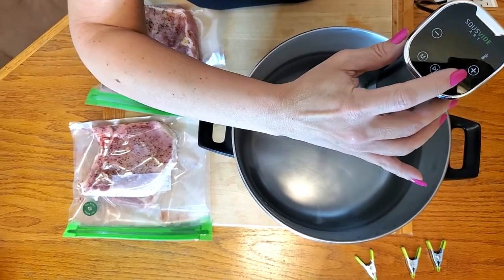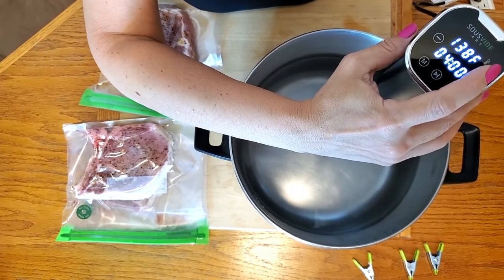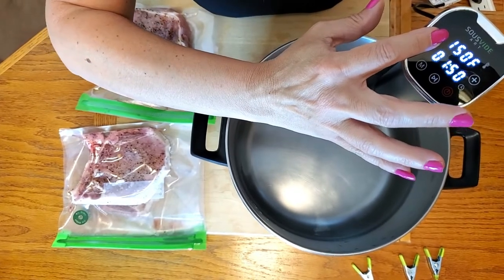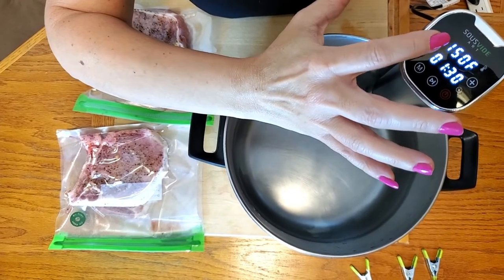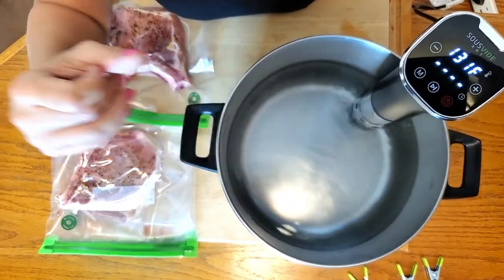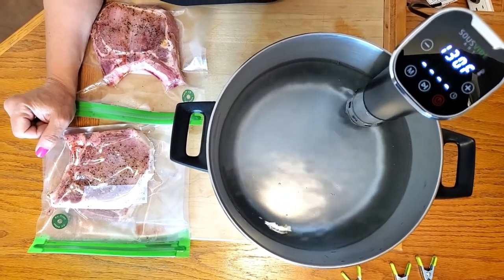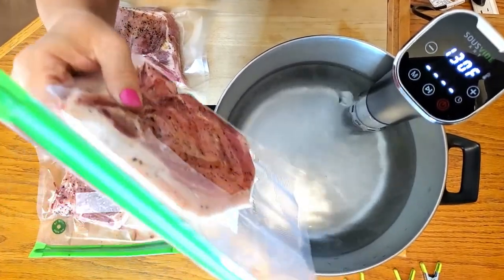To turn on the unit, push this button to power it on. Then select M to set your desired temperature — in this case it's going to be 150 degrees. Hit M again and lower the timer to one hour and thirty minutes, then press the button to start. Right now it's at 130 degrees, so we just have to wait until it reaches 150 degrees before we can put our meat inside and clip it to the edge.